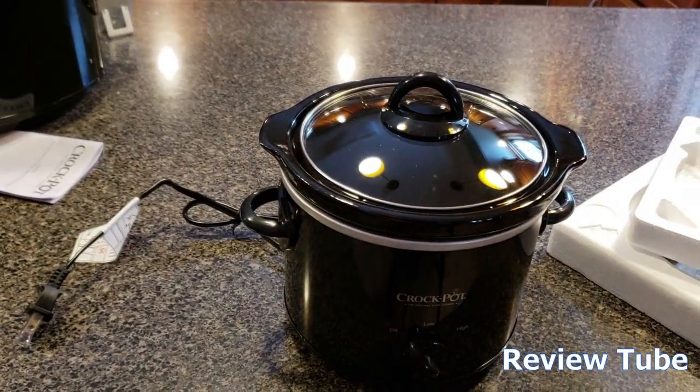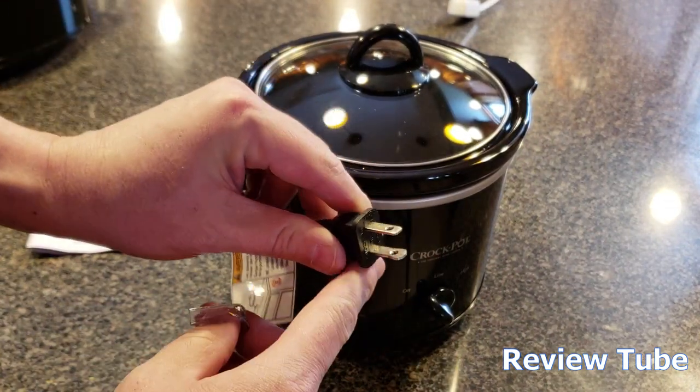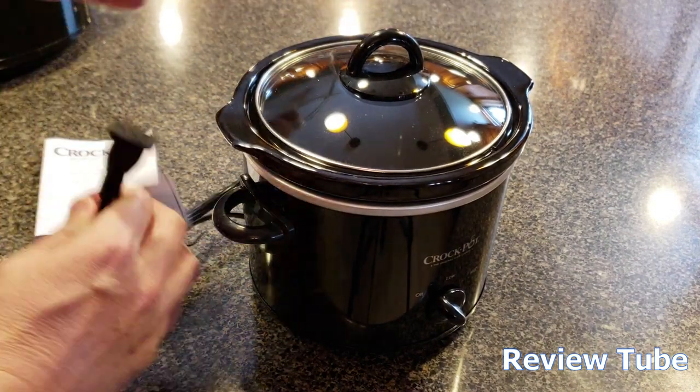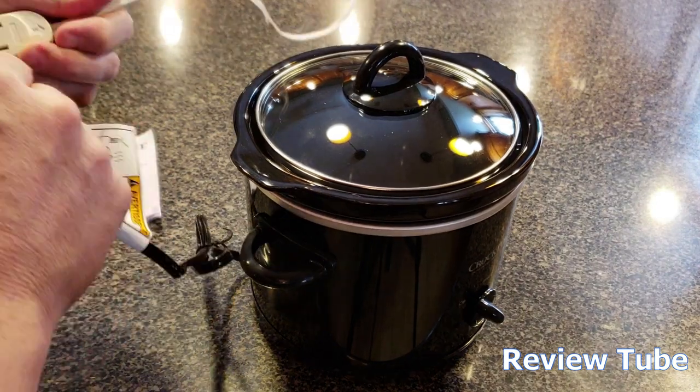Let's get an extension cord just for demonstration purposes and plug this in. The cord on this one is just a normal polarized plug, meaning one prong is fat and one is skinny, but it's not a grounded plug. So you can only plug it in one way. We're going to use an extension cord just for now.